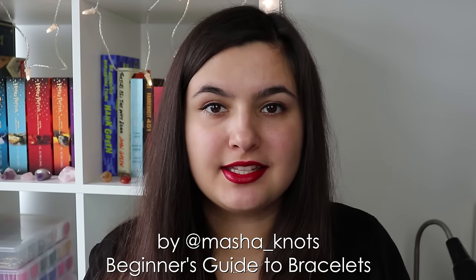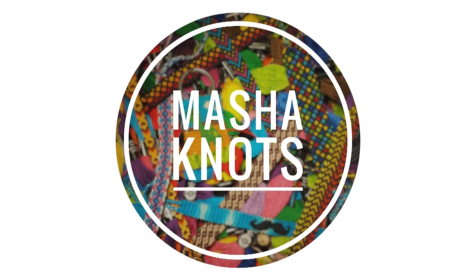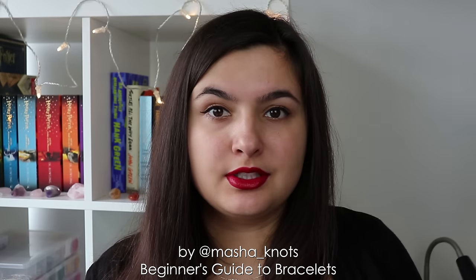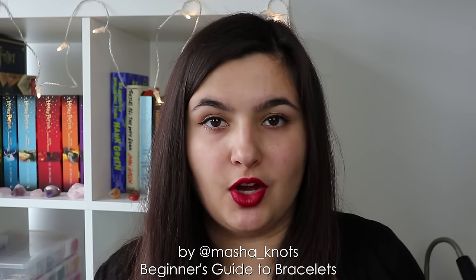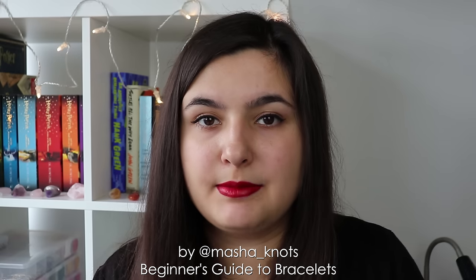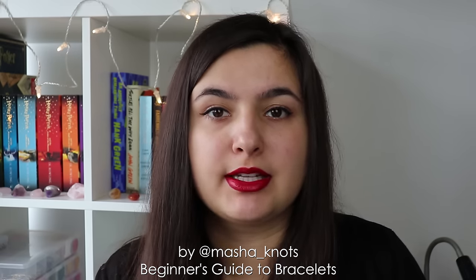Hello everyone, my name is Marsha Knottz and this is a beginner's guide to friendship braces. I wanted to include as much information as I could in one video, and because of that, this video is very long. To make it easier to navigate, there will be a list of contents and timestamps on the screen right now, in the description, and in the pinned comment of the video.